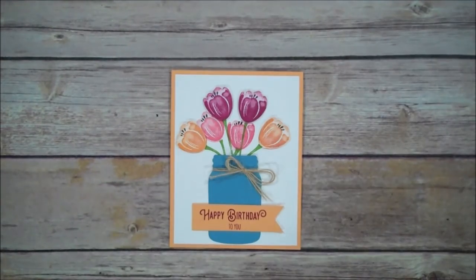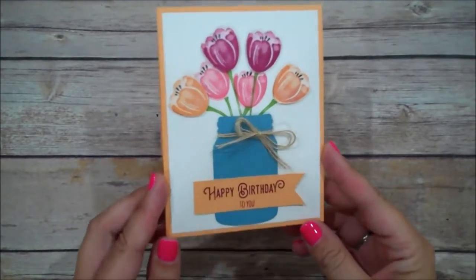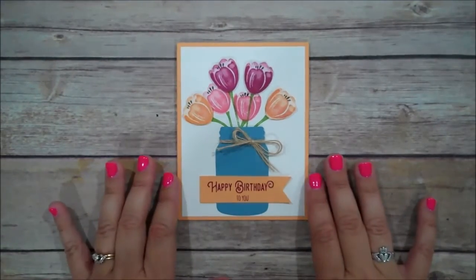Hi everyone, this is Shannon from TheIrishScrapper.com and today we are going to make this beautiful birthday card using a few different stamp sets and some different colors.